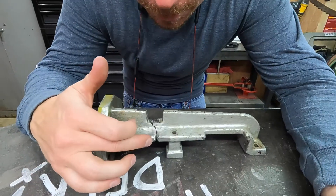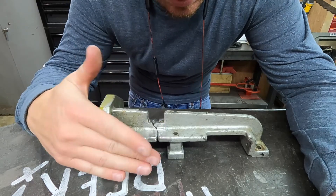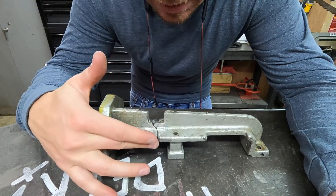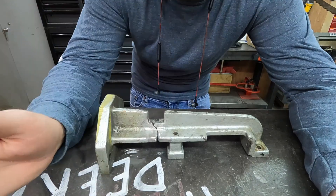Step four: check fit. Make sure your joint is beveled so you can weld it appropriately. Make sure that your fit is nice. Step one — identify the break. Step two — spark test. Step three — prep the material. Step four — check fit. Good, it fits nice. This thing's ready to rock.